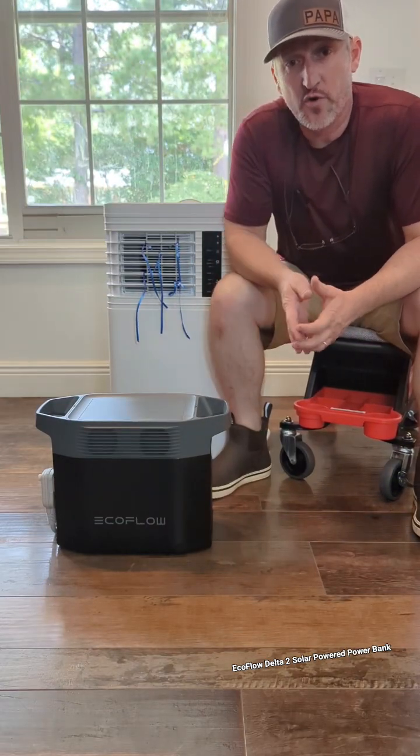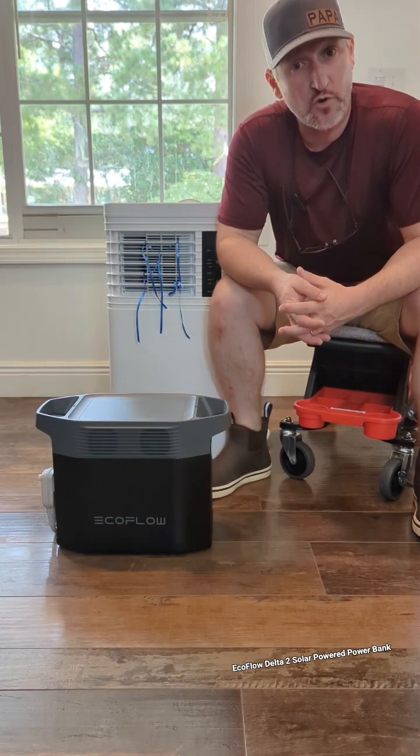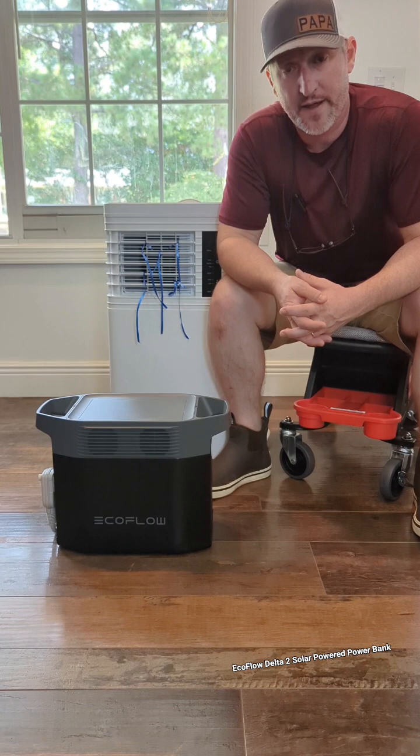This thing is amazing — the EcoFlow Delta II power bank. It's a solar power bank that you can charge up with solar panels.